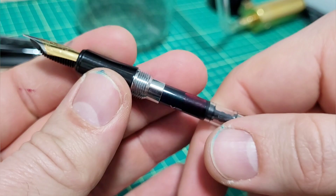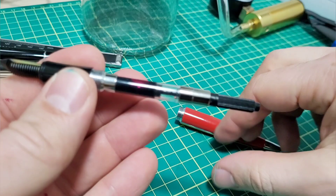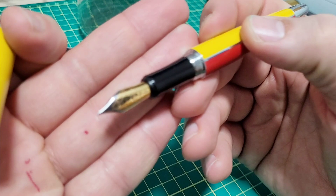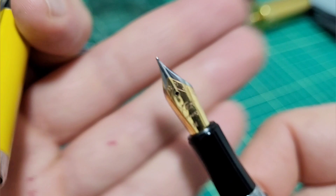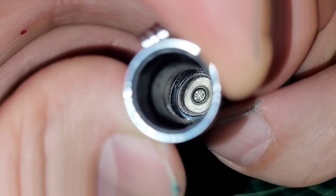It comes with a converter, and as mentioned, four cartridges. It uses German components — Schmidt nib, feed, and converter. Everything works quite well, nice and secure — nothing rattles when it's assembled. The nib has a little star treatment and the Zizo brand on it. This is a medium nib, two-tone. You can compare it side by side with the other pen's nib, which has a slightly different style of work on it.